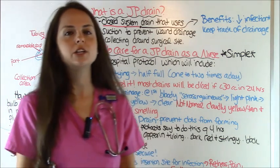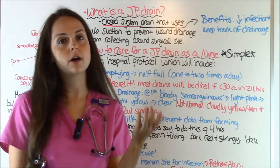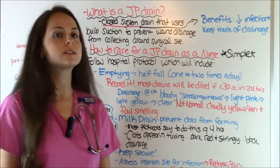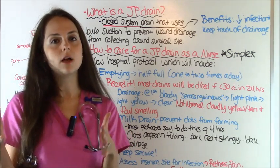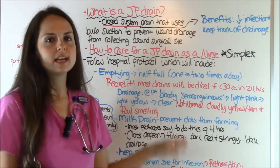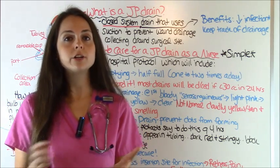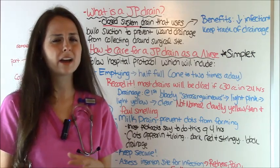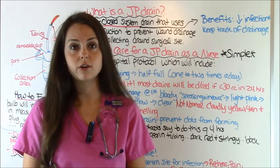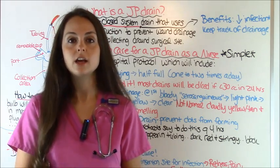What type of drainage can you expect? If it's a fresh drain on a post-op patient from surgery within 24 hours, you'll see bloody drainage called serosanguinous fluid — serous fluid mixed with blood. Then as the wound heals it will progress to light pink, then light yellow, then clear. What's not normal and what to watch out for: cloudy yellow, tan, or sometimes green drainage with a really bad odor is a high indication of infection. If that's the case, immediately notify the surgeon.